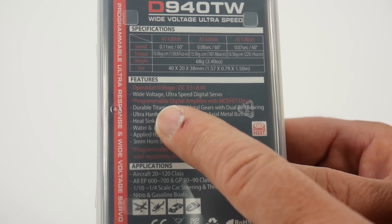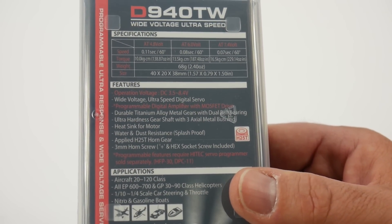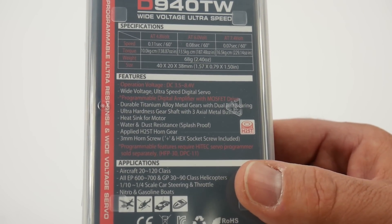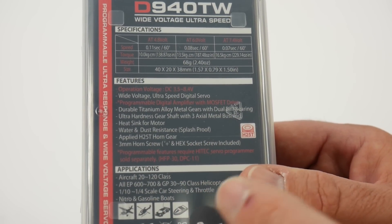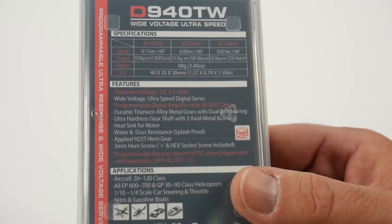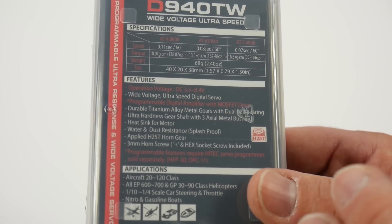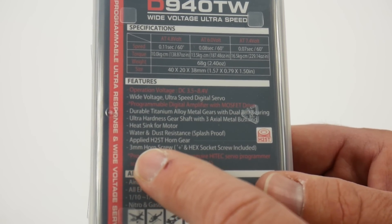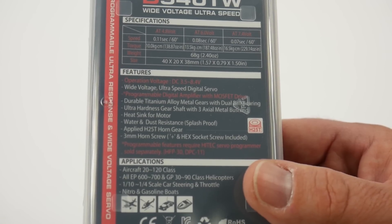With this servo you get several bonus key features you'd want in a good upgraded servo. Durable titanium alloy metal gears with dual ball bearings, ultra hardness gear shaft — just all the things you'd want. A heat sink for the motor so it's going to dissipate heat really nicely. This is water and dust resistant — they're calling it splash proof, not waterproof. Applied 25-tooth horn, which is super nice as Hitek and a lot of other companies are moving toward standardization in tooth count. And this one also gives you an optional 3-millimeter horn screw, so no more Phillips hardware to remove your horn.